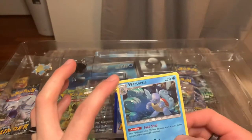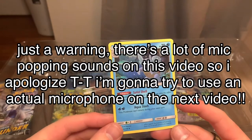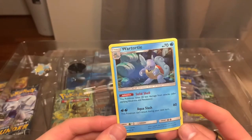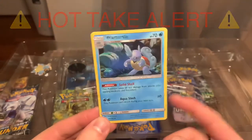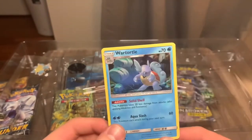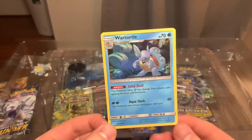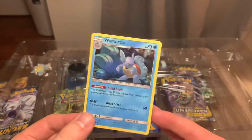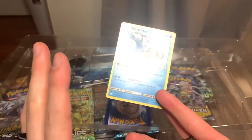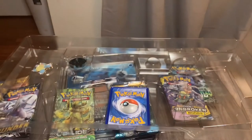Here we have the Wartortle holo. Very, very cool looking. I really love the Squirtle evolution. Hot take: the Squirtle evolution from Squirtle to Wartortle to Blastoise is the best evolution of the original three. I said it. Don't bludgeon me to death, don't stone me — it's just my opinion. But my opinion is right.